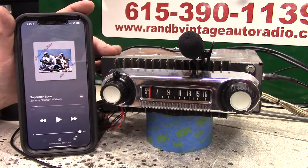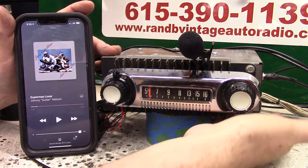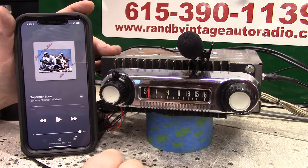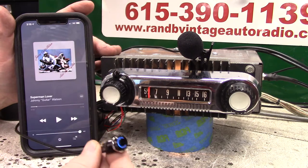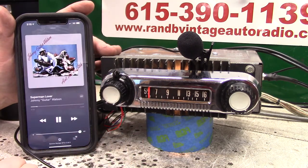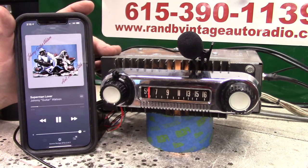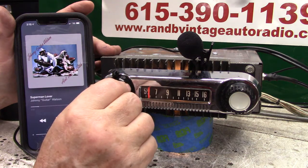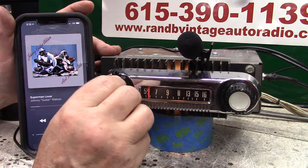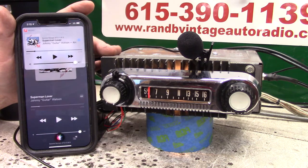Turn it off and let's see if it finds the phone. Bluetooth connected. That's what it's supposed to do — right back where we're headed. My first initial pair-up might not have been good enough. Let's go back to radio. Stop music. Pause.